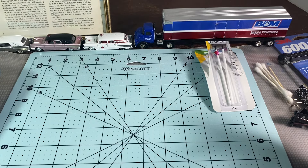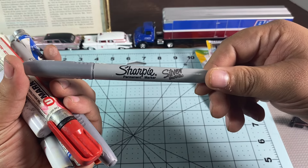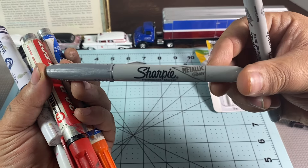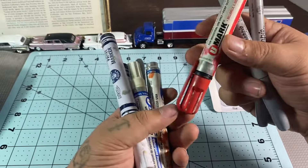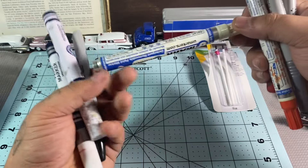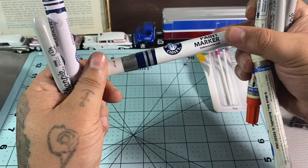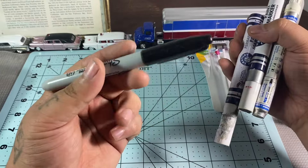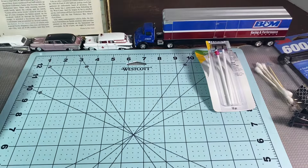For chrome trim, you can use silver metallic Sharpies if you don't want to do bare metal foil. You can also just paint it on, or use Sharpies. There are paint markers I use occasionally — I have a chrome one here, though it's not a fine tip. Chrome paint pins are also out there and will work. Black is a nice one too — you can color your belts, tail lights, and headlights with a Sharpie marker.